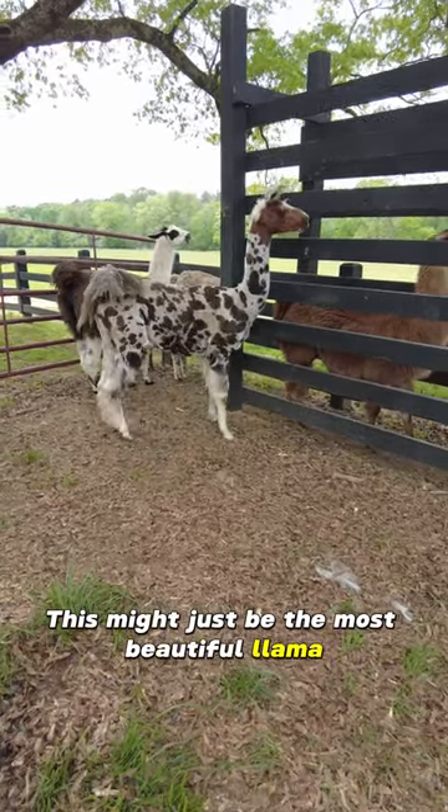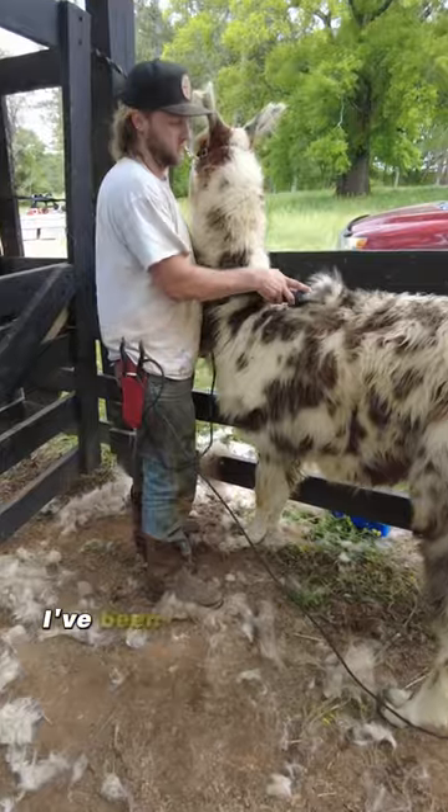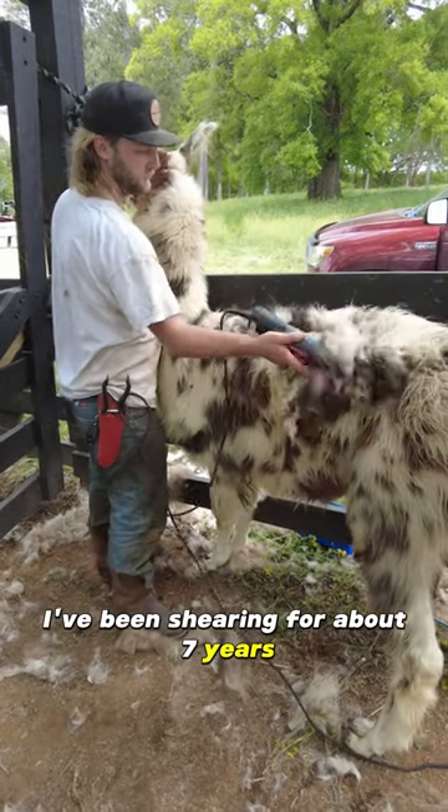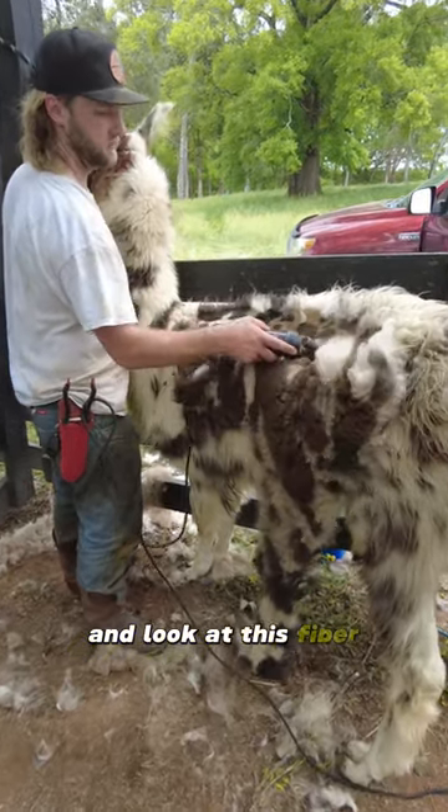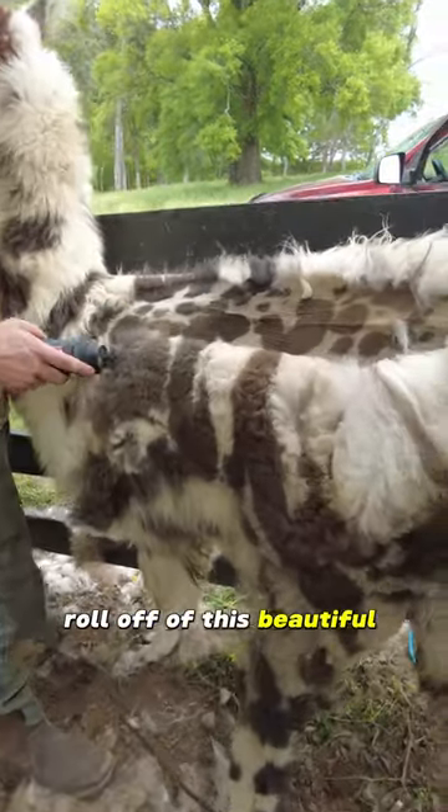This might just be the most beautiful llama I've ever sheared. I've been shearing for about seven years, thousands of llamas, and look at this fiber roll off of this beautiful stud llama.